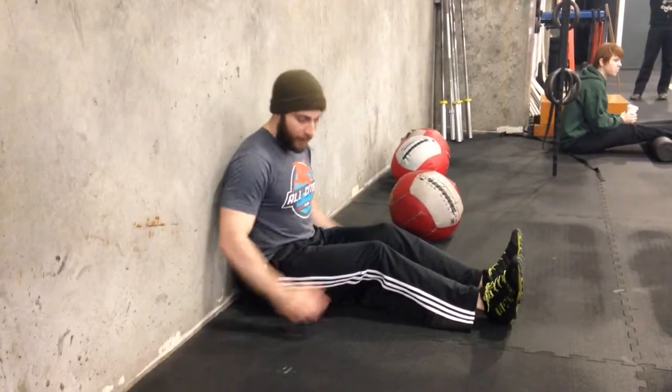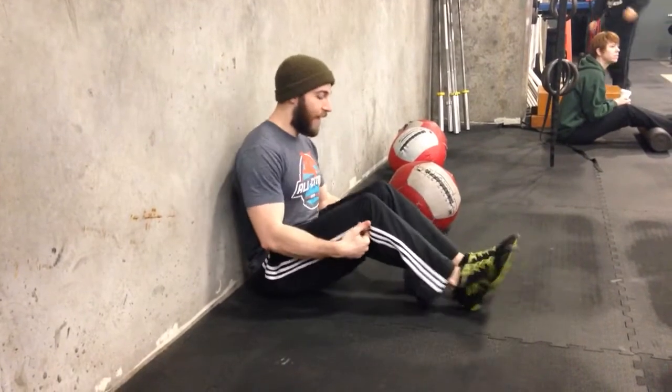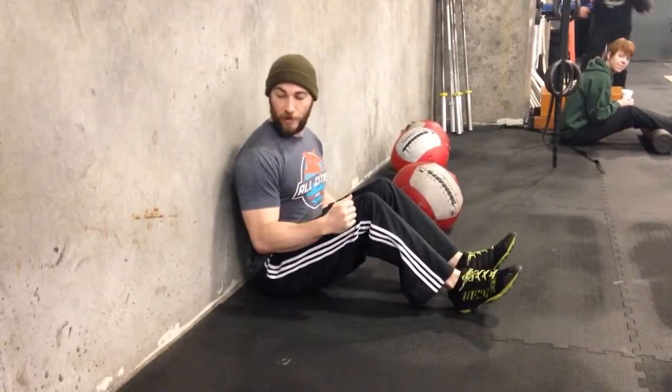Something you can do in the meantime is work on that hamstring flexibility — the banded hamstring stretch is a good place to start. The other thing you can do if you're not able to get this off and you want to do the exercise is actually bend your knees and scoot a little bit further away from the wall. This is going to give you a little room to move.